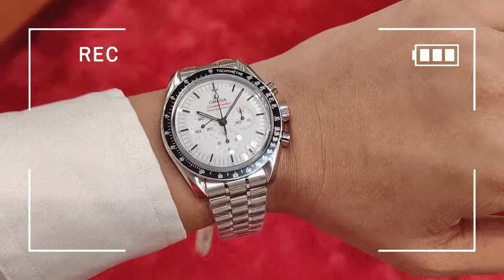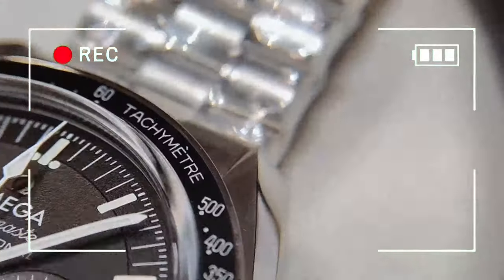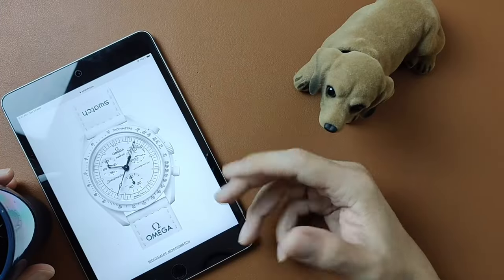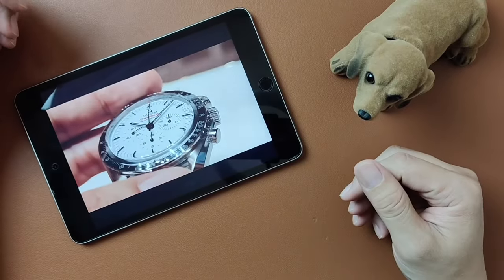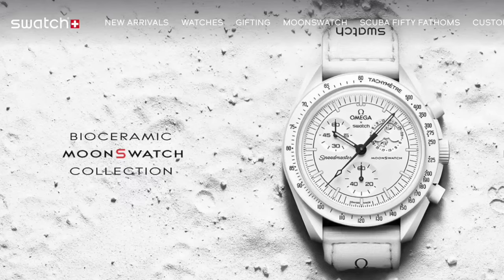On the very same day after I posted my review video on the Omega Speedmaster Moonwatch Professional White Dial, the Swatch Group launched their latest and perhaps final collection of their Moon Swatch. Talk about perfect timing. If you've not had the chance to check out that video, I'll put a link in the description below.